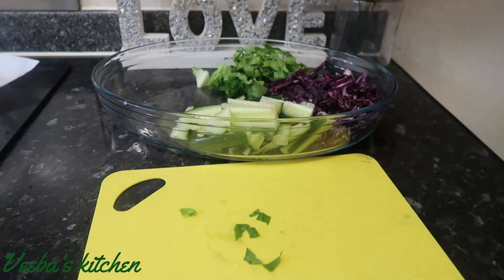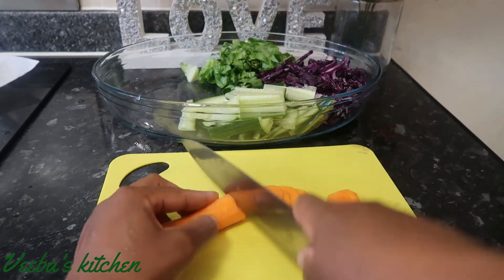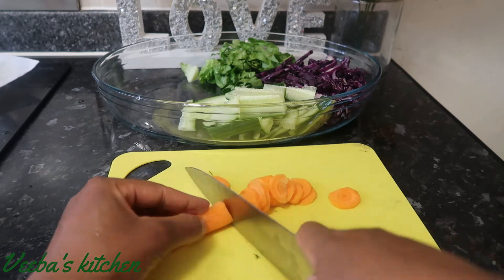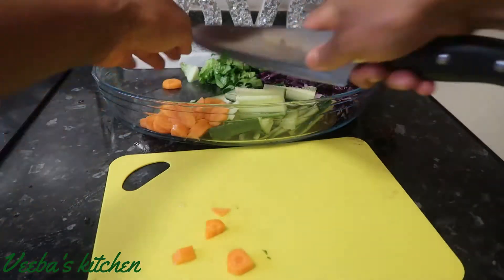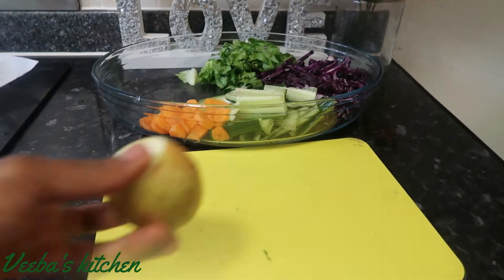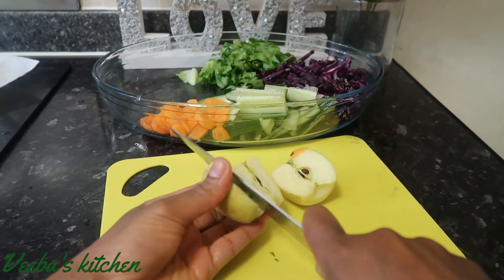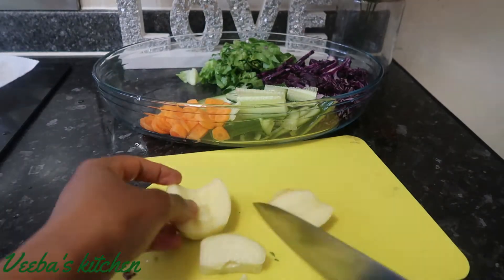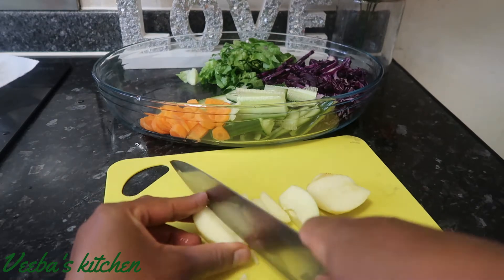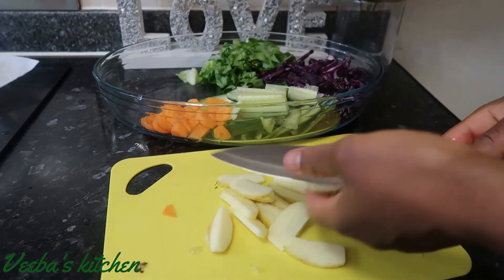Once I'm done with it, I'll transfer everything into the bowl. My next vegetable is carrot — you can cut them into any shape and size of your choice. I've gone for the circular shape. My next vegetable is my sweet and crunchy apple. I love this in my salad — it's a game changer, family. If you haven't tried this before, try it and thank me later, you will love it.